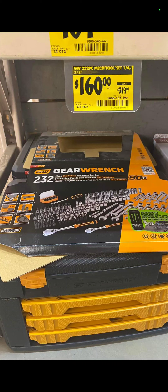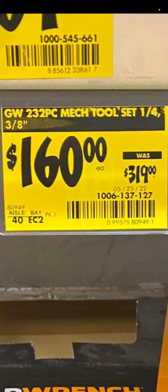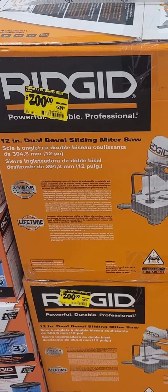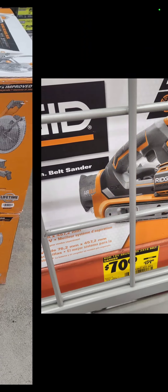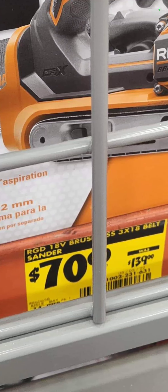Back over at the Depot for an amazing deal popping up at some locations — your mileage may vary — it's a 223-piece GearWrench mechanics tool set with the built-in toolbox: $160 down from $319. Also at Home Depot, clearance on the Rigid 12-inch dual bevel compound sliding miter saw — it's down to $200. The Rigid belt sander is down in some locations to as low as $70 from $139.